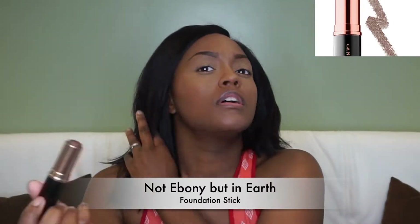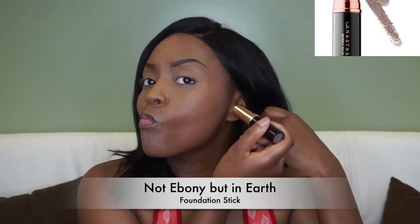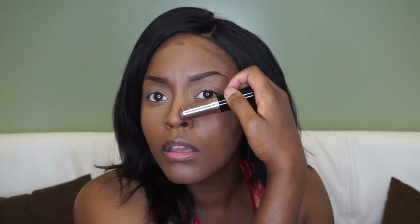I'm going in with my Laura Mercier translucent powder and patting that right on my eyelids to make sure it's set and that the eyeshadow can blend and lay properly. Then I'm going in with my Anastasia Beverly Hills foundation stick in Ebony — I use this stick particularly just for contour.